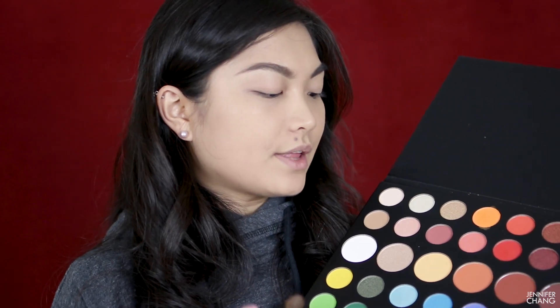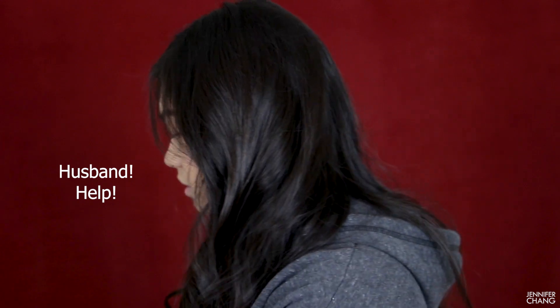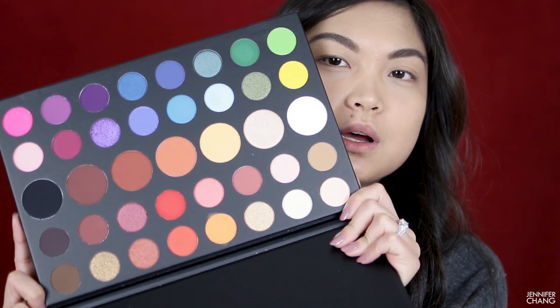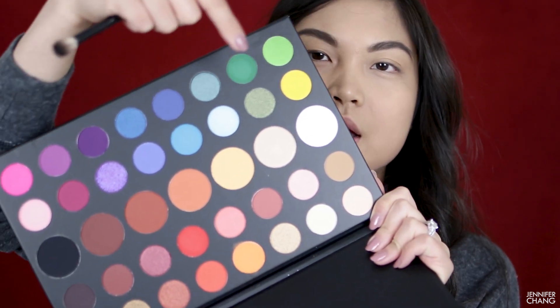To set the foundation I currently have on my eyes, I'm going to take this color that looks kind of like a banana powder — a yellow-tan color. Because I've been skewing warm lately, I'm going to try some of the greens, blues, and purples up here that I don't normally work with a lot.